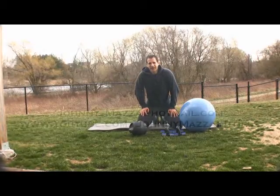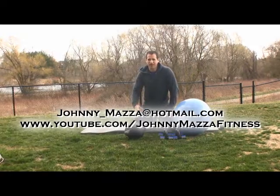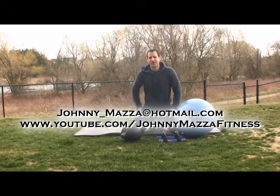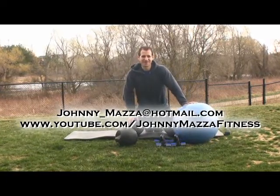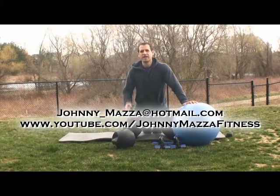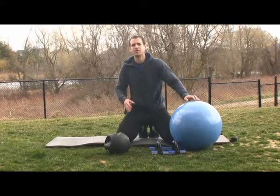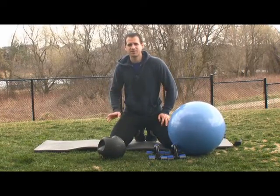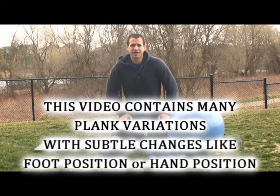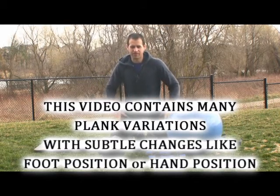Hey guys, thanks for showing up. The videos that tend to have the most views are the ones about six pack abs, strong core, rock hard stomach — all those sorts of things. But if you're watching these videos about anti-flexion and anti-rotation, I want to applaud you for taking the smarter step towards good core training. Get away from sit-ups and crunches; get towards anti-rotation, anti-flexion training that will strengthen your midsection, your lower back, and everything in between.